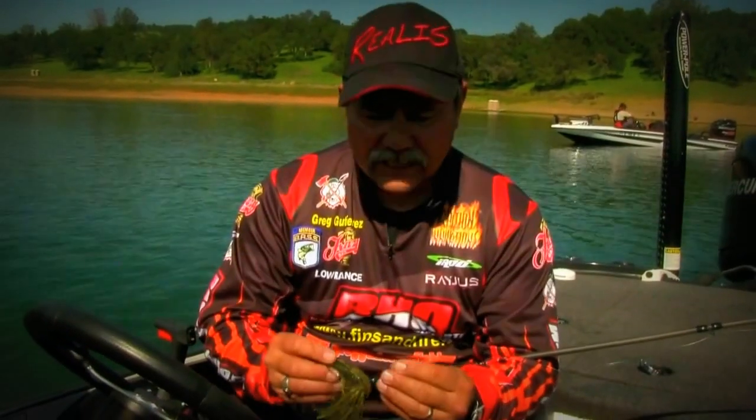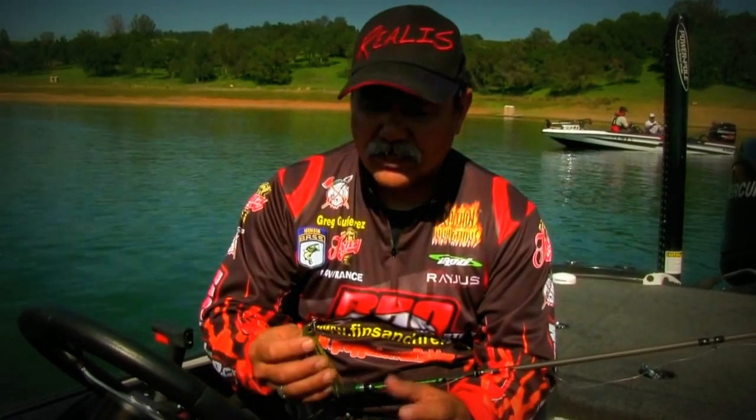Hey guys, Greg Gutierrez here. I'm at the 7th annual Blake Pardee Media Day and I just wanted to give you a quick tip on some baits for the California Delta.